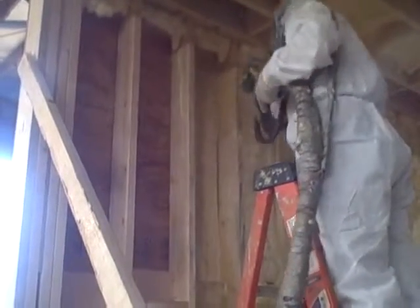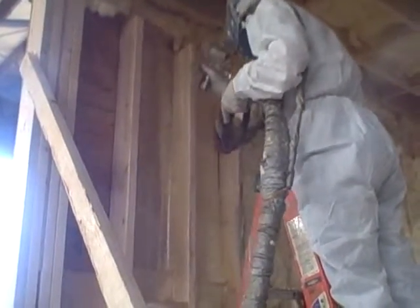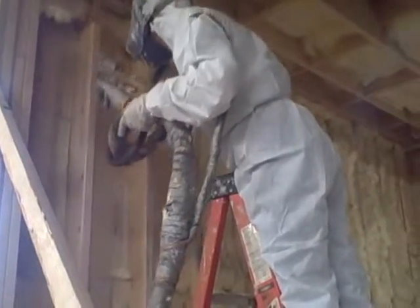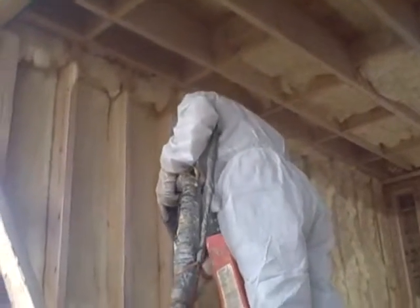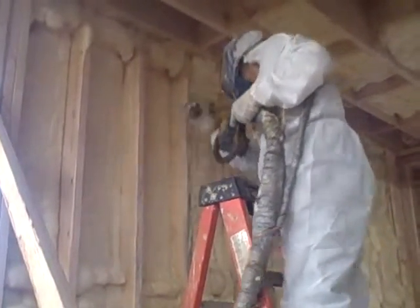There you go. I'm going to go with that. We're going to start with the red coat, and the green one in the video. I got it. So I'm going to start with the red coat.